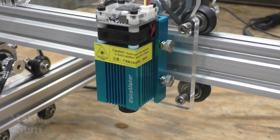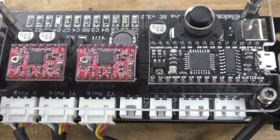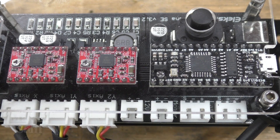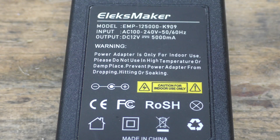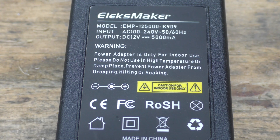The laser engraver has a working dimension of roughly 375 millimeters by 275 millimeters. It also has a 2.5-watt laser diode. The brains of the machine are some sort of Arduino clone, and the motors are powered by two A4988 stepper drivers. The whole thing is powered by a 12-volt, 500-milliamp power supply, which is also included in the kit.